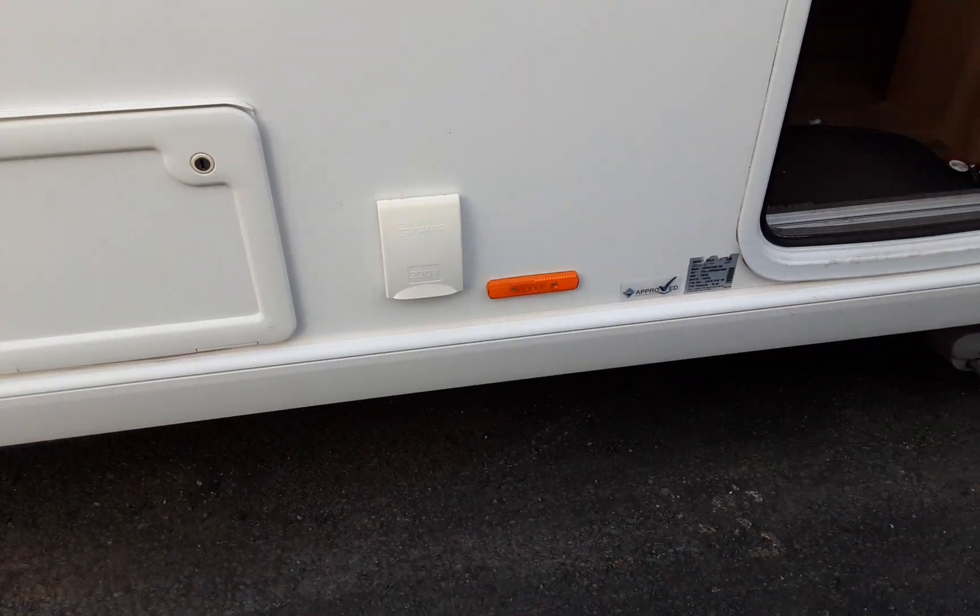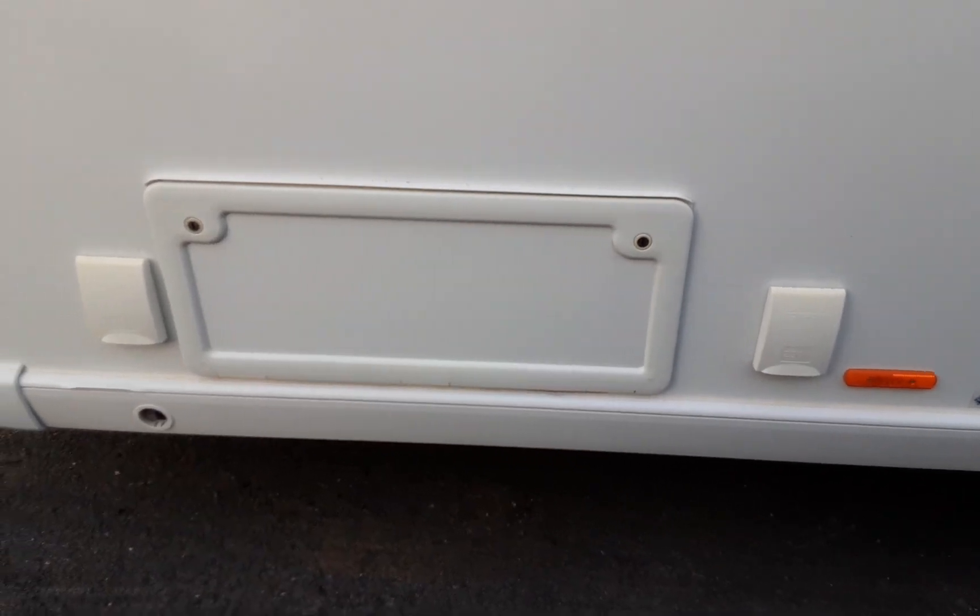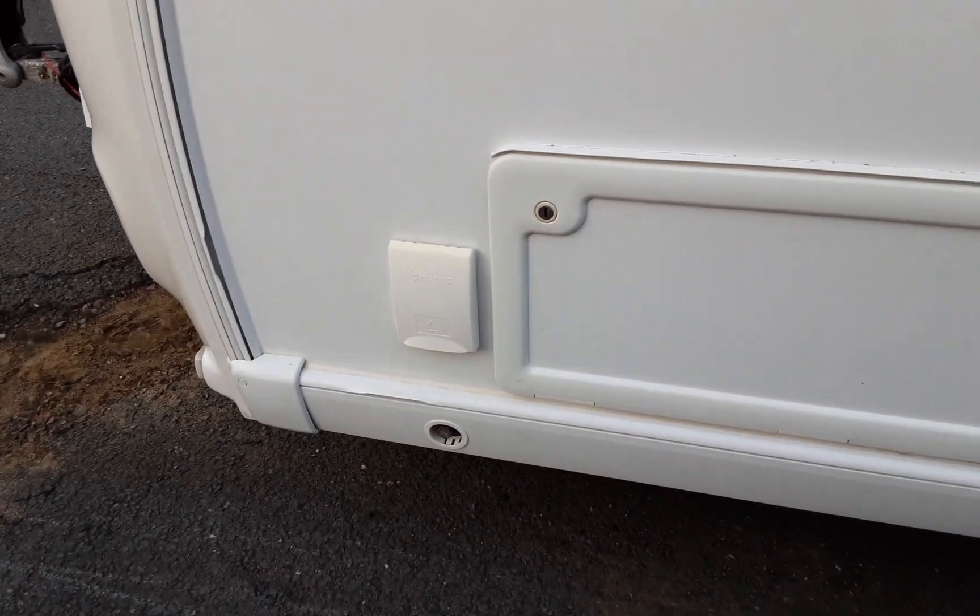There are two 240-volt sockets on the outside of the van so you can have power out to your awning. There's also a storage locker for underneath the front seating area and the barbecue gas point.